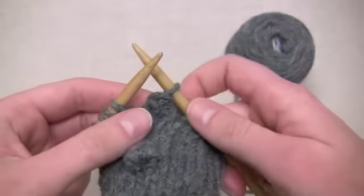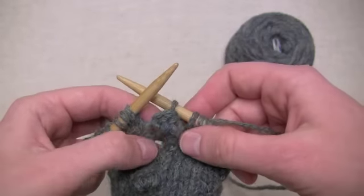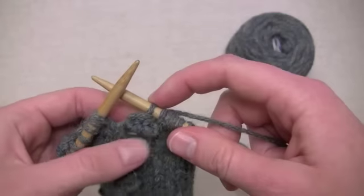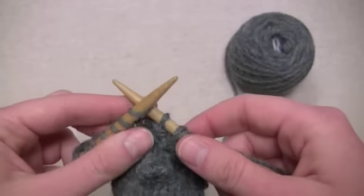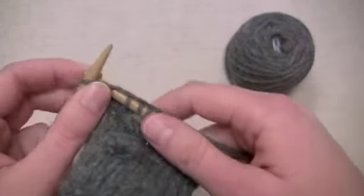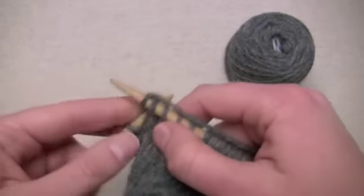Turn around so the right side is facing you again. You can see the bobble is already forming here underneath the stitch I just finished working. Now I'm ready to continue on and keep knitting. So that's all there is to making a bobble.